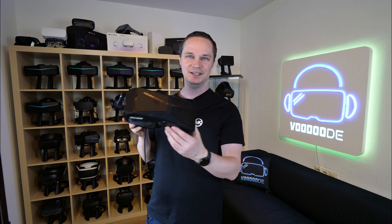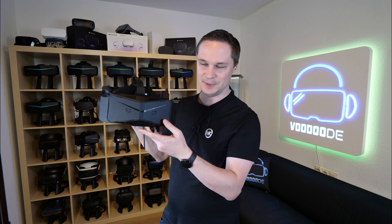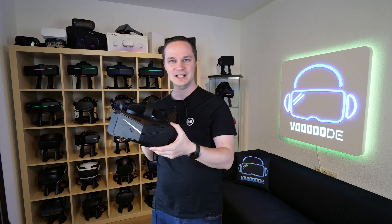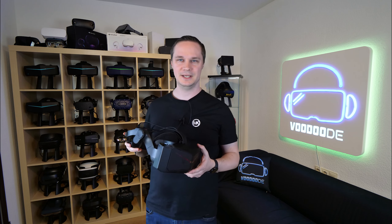Here is the Pimax Crystal. You can already see the shape and the logo here — it's a Pimax headset. It looks like a Pimax headset and it's very large of course, because it has a huge field of view like all Pimax headsets.